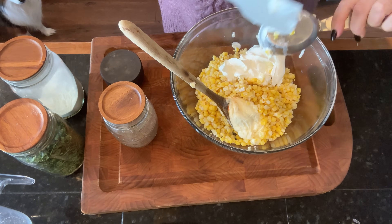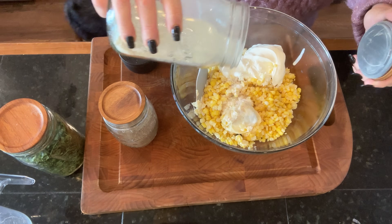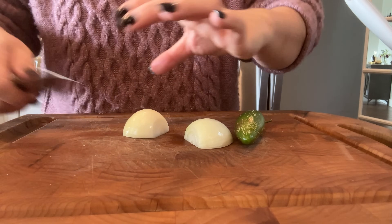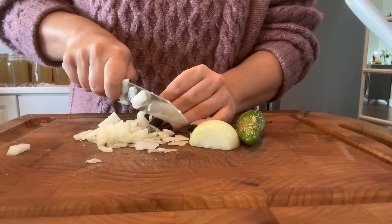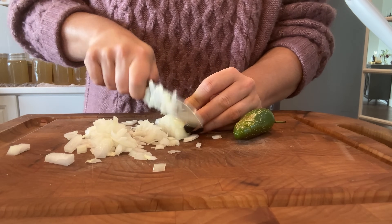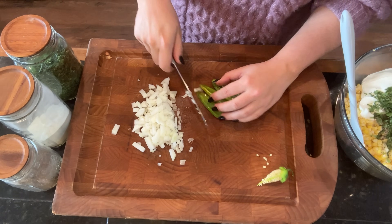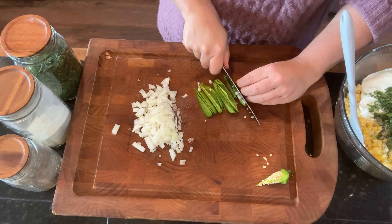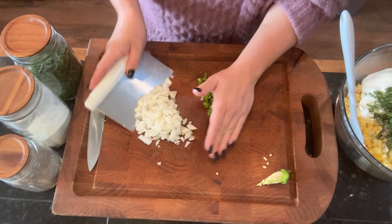The next thing we're making is a corn salsa slash dip. I have three cups of corn with sour cream, mayonnaise, salt, pepper, onion powder, and freeze-dried cilantro. This is one of our favorite dips, and we also love it for burrito bowls or tacos — it adds that creamy sweet corn flavor. I use one small white onion in place of green onion since that's what I have. If you don't like mayonnaise or sour cream you could use just one or the other, or even substitute Greek yogurt.